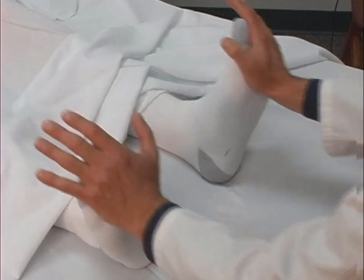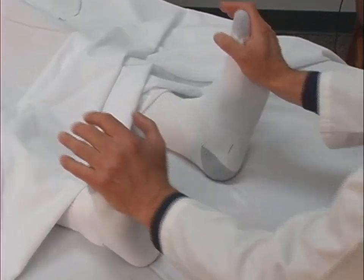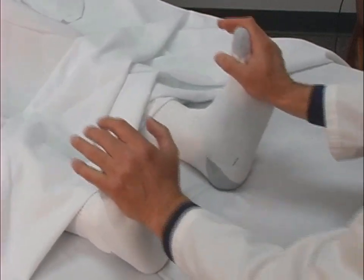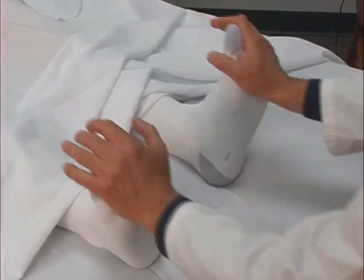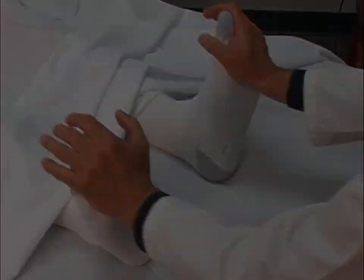The physician then rhythmically and repetitively pushes the legs cephalad and then relaxes in a smooth and coordinated fashion. This technique should take approximately one minute.